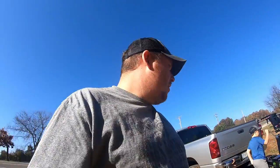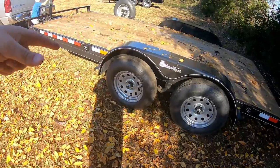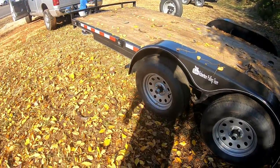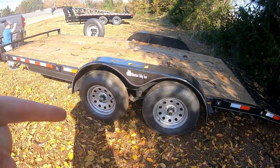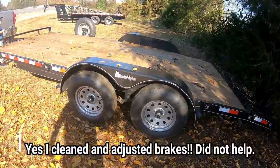Alright guys, we're here picking up the trailer. We had to bring it back to the shop because I had ended up having axle issues with it. The front axle on this side had a bad spindle or something — tire was wobbling real bad. And the back axle, the brakes were sticking real bad. It just had a heap of problems with it.